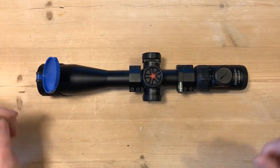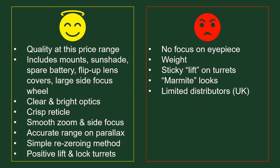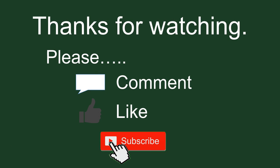Okay, thanks very much guys. Please like and subscribe, and I'll see you next time. Bye.